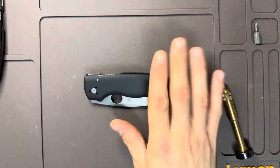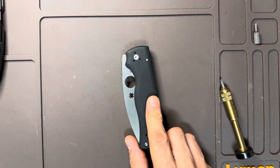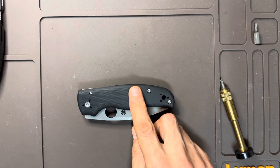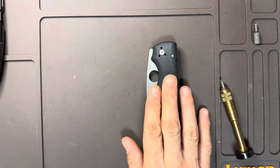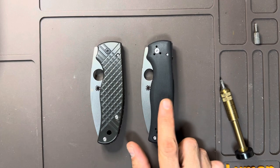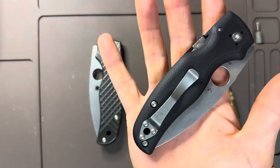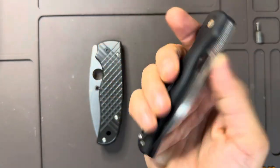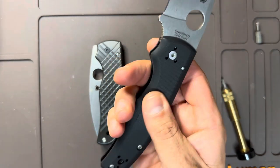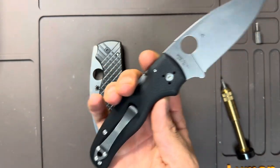My second Spyderco Shaman just came in, and so did some scales for it. We're going to change these stock G10 scales to brass Flytanium. I've been waiting to do this for a long time. This was my first Shaman — it used to look exactly like this with the black G10 scales, which are really nice. The clip is garbage, but the stock G10 scales are completely contoured with a tacky yet smooth feel.